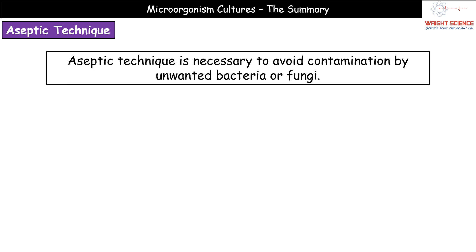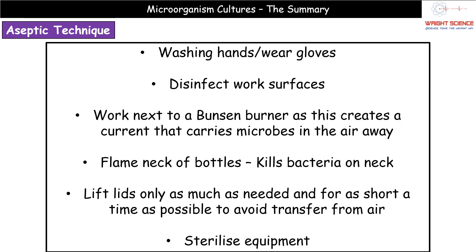The first thing we need to understand is what we mean by aseptic technique. This is what we use to avoid contamination by any unwanted bacteria or fungi. In terms of the exam, each of the steps we take to avoid contamination during a microbiology practical will usually be an individual marking point.